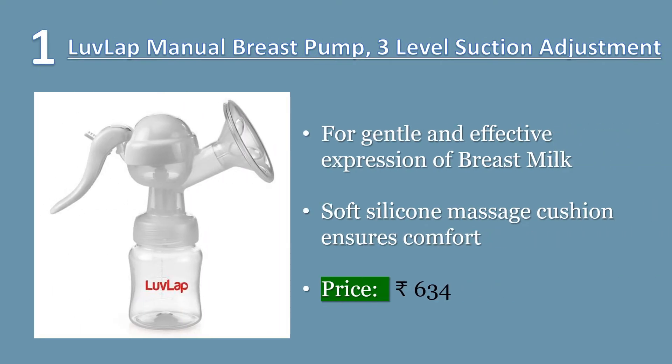Number one: Love Lap manual breast pump. Three-level suction adjustment for gentle and effective expression of breast milk. Soft silicone massage cushion ensures comfort. Three-level suction adjustment as per mother's requirement and comfort. Ergonomic handle shape for better grip.